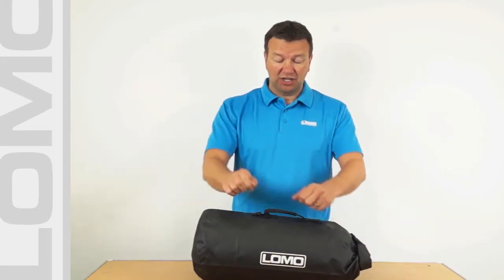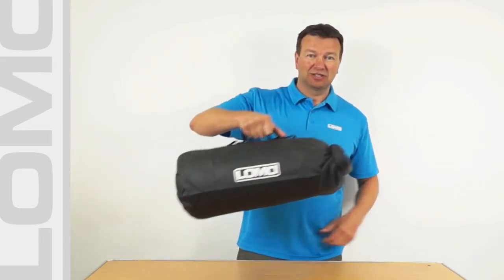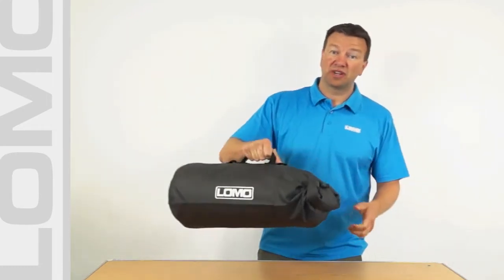When you get to your destination, unclip the handle. Ideally you'll have two of them and you can take your gear inside to wherever you're going.